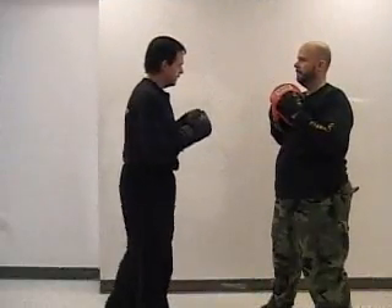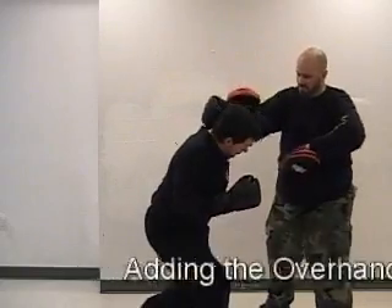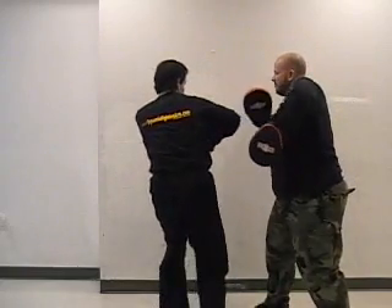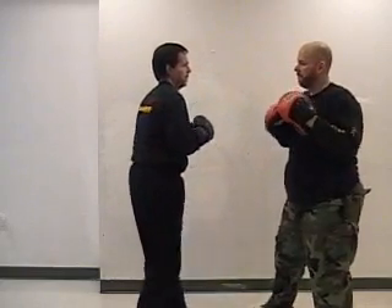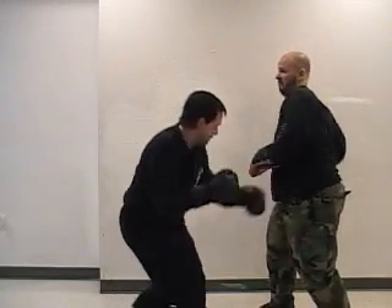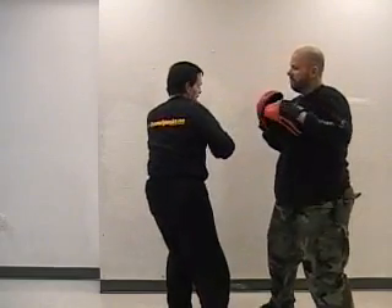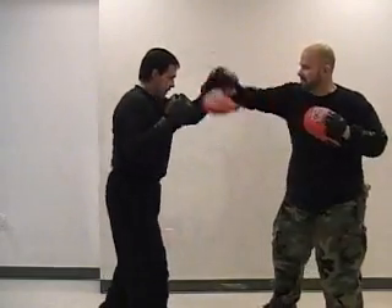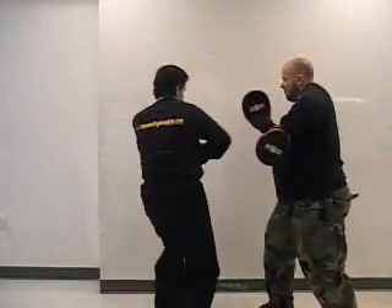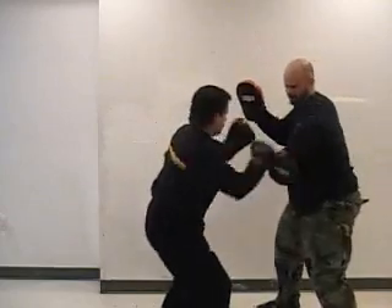We're going to continue with this same drill and add the overhand right. This will give us practice with our cover. This is a natural progression because as my partner throws the jab cross and sees me dropping down, the natural reaction would be an overhand right to the head. This also helps teach you to keep your guard up at all times.